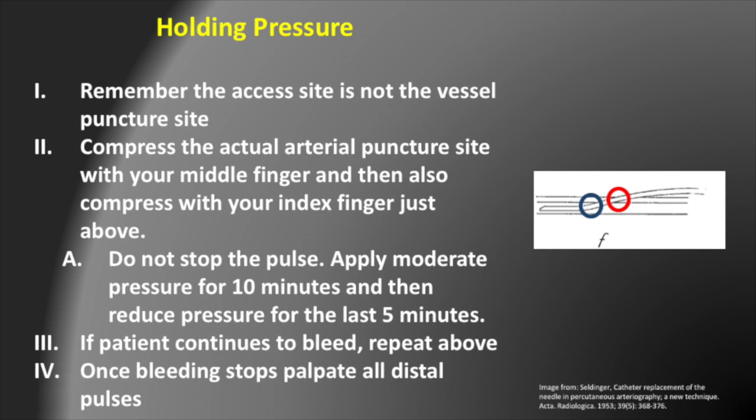Once you do this, make sure you're not stopping the pulse with your pressure. You want to apply moderate pressure for 10 minutes and then reduce pressure for the last 5 minutes. If the patient continues to bleed, repeat this — applying moderate pressure for 10 minutes and then reducing pressure for the last 5 minutes. Once bleeding stops, palpate all distal pulses to make sure that they are stable compared to baseline.